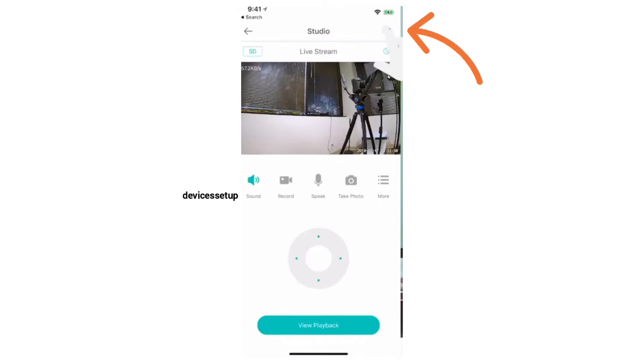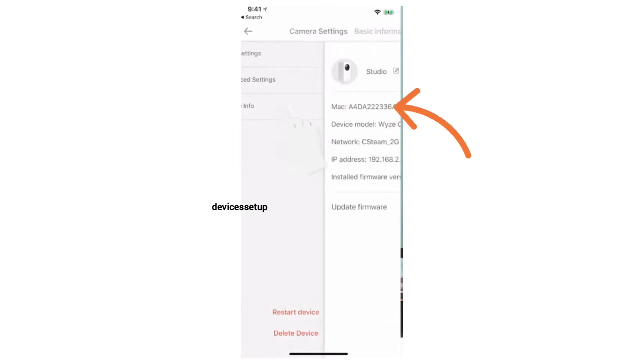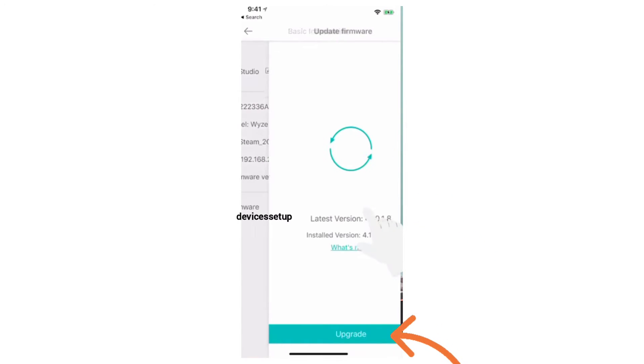In case you don't get this prompt, tap on the gear icon on the top right-hand corner, followed by tapping on Device Info, and then click on Check Update. If new firmware is available, tap on Upgrade.